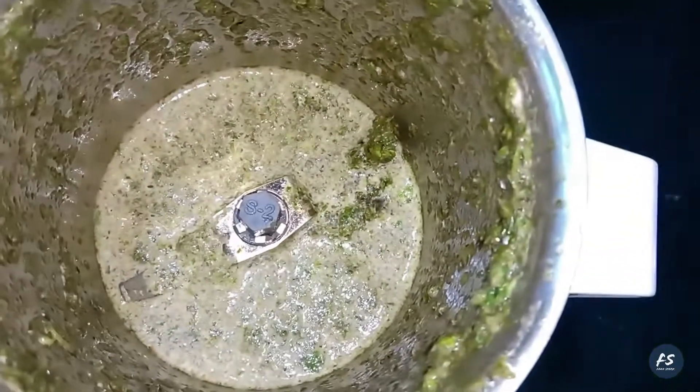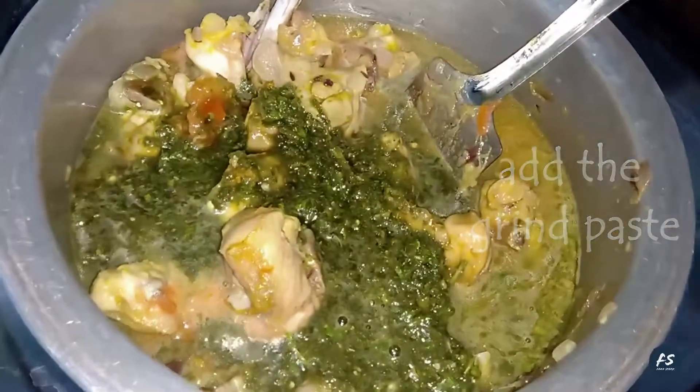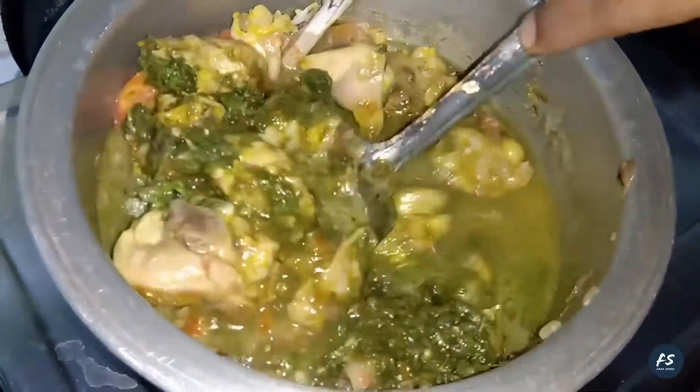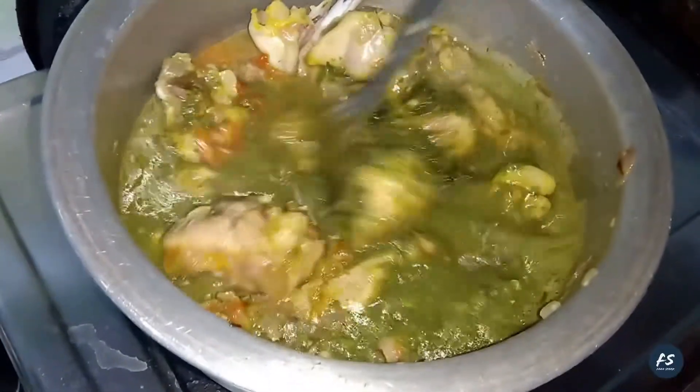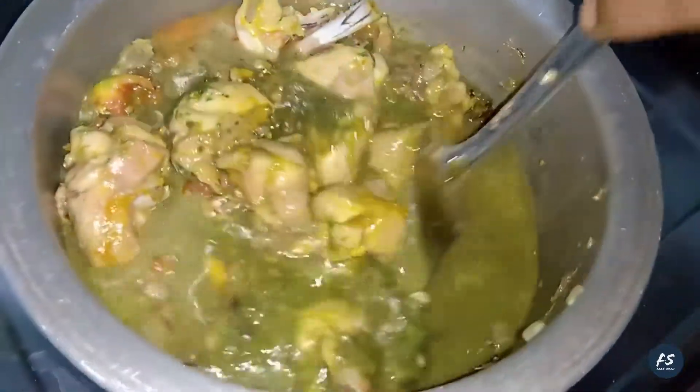Now we are ready to cut the green chilies. Cut them in the middle.